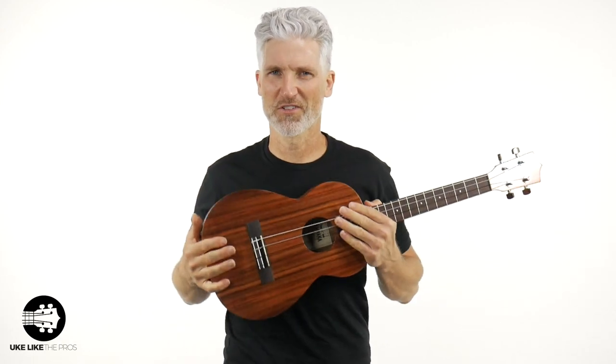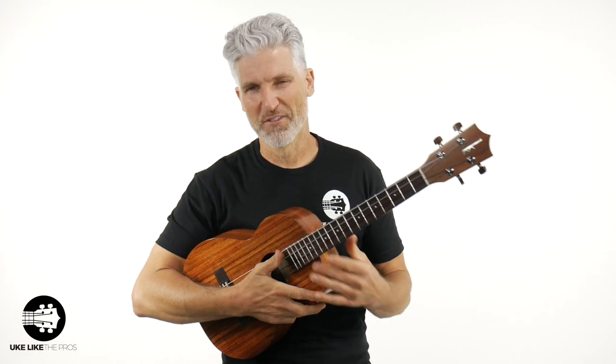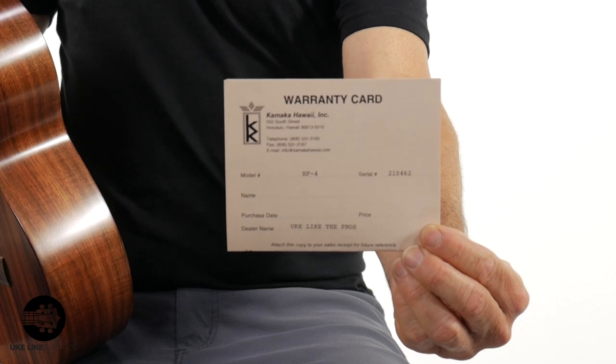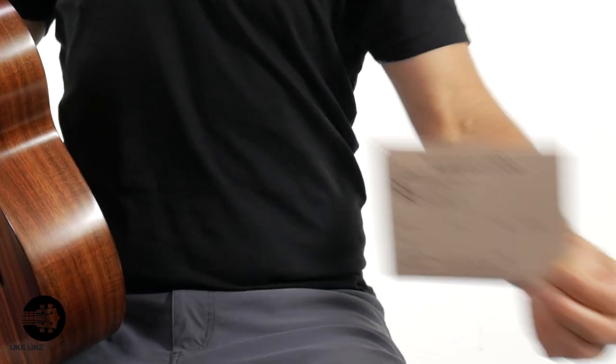Welcome to Uke Like the Pros. I'm Terry Carter. One of the coolest things about being a Kamaka dealer — this is somewhat new. Matter of fact, this is the very first baritone that I got in. I got two of them. The HF4, this is their classic series. The coolest thing is I got goosebumps just to even talk about it, because it took me so long to become a dealer. But you got the warranty card right here — notice what it says: HF4, and then look at the dealer: Uke Like the Pros. That's how we get it done right here.